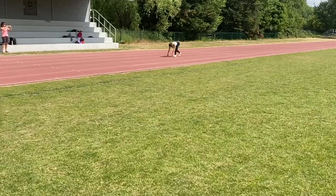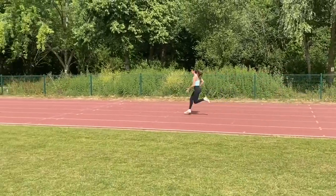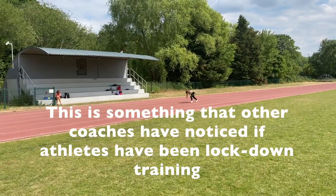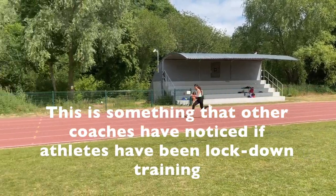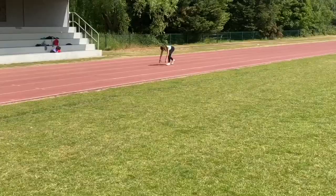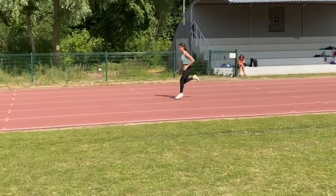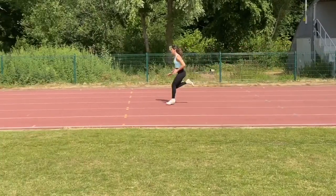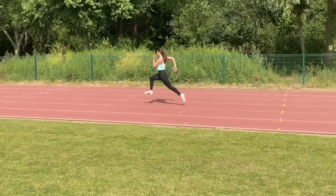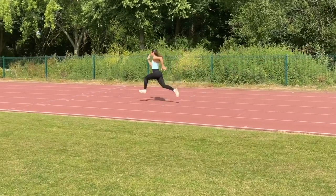The last athlete I'll focus on is Ruby, who's an under-17 jumper with a best of 5.78m. It was her first session back on the track and it didn't look like she'd lost much — in fact she seemed to have gained quite a bit from the lockdown workouts they'd all been doing. As with Karim, Ruby's sprinting has really improved over the last year or so; her heel recovery used to be very low and now it's lifting up.